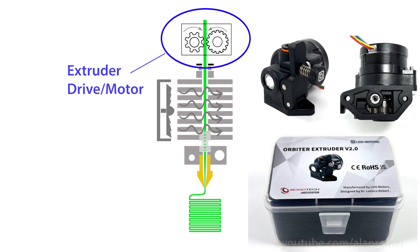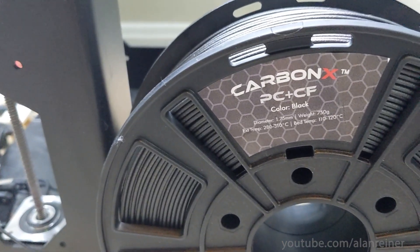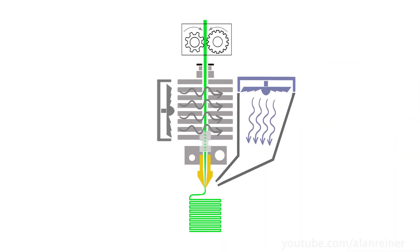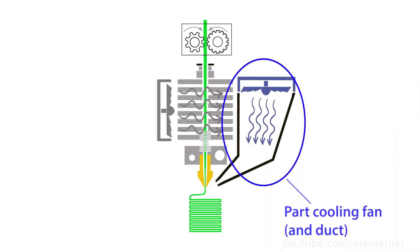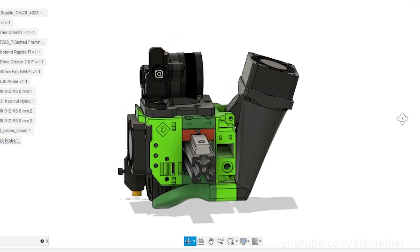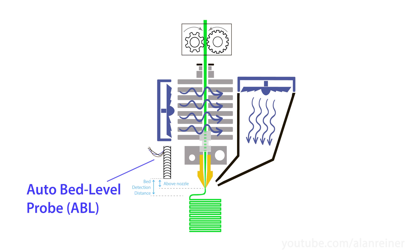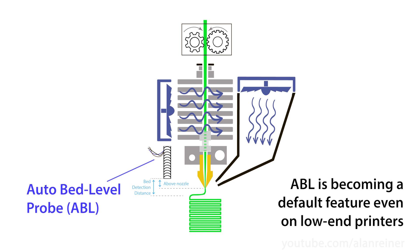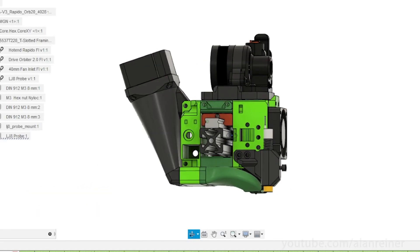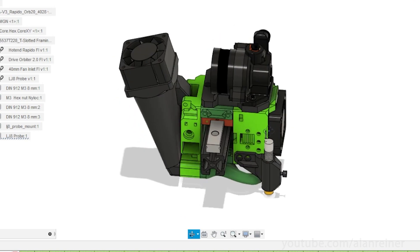The most common extruder motors for RatRig are the Orbiter and a couple Bondtech variants. I picked the Orbiter because I do some advanced materials and I want a really hot chamber, and the Orbiter looks like it handles that better. The third piece is the part cooling fan, which blows air at the tip of the nozzle to help solidify material quickly and helps limit oozing when it's between print moves. I use materials that require less cooling so I wanted a leaner and lighter cooling solution. The final piece is the auto bed leveling probe — do not buy or build a new printer without one. Auto bed mesh leveling eliminates an entire class of obnoxious failure modes for 3D printing, especially for beginners.